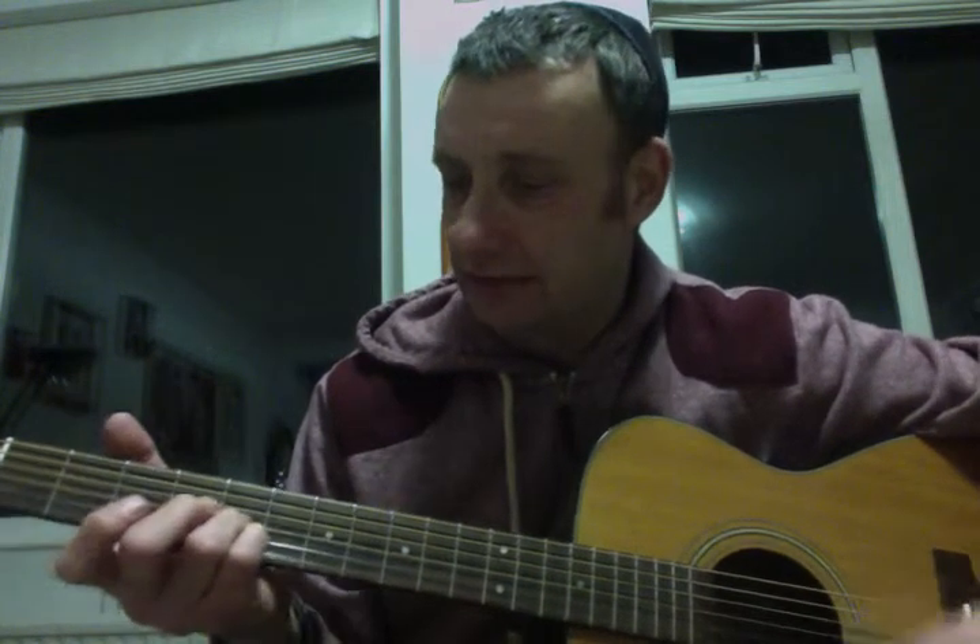If you then slide up these two fingers that you've got down, you have to put down the first finger two frets behind it, because if you want to keep the same relative distance, that's what you've got to do. You can't go out like this — sounds horrible — it just doesn't keep the same shape. You've got to keep everything in the same configuration.